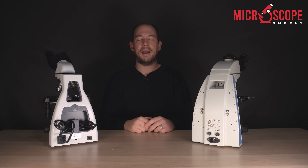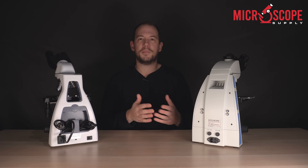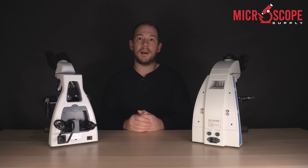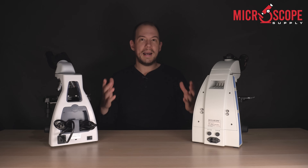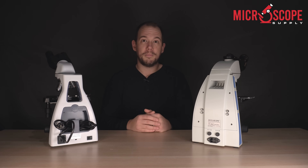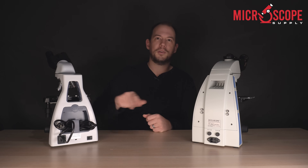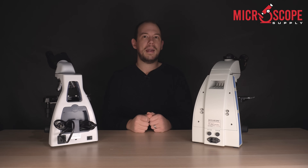And finally, number five — and this one may not be for everybody, but certainly if microscopes are being purchased for a classroom environment, a college or university, this is a big one: cord storage. I see it all the time — I go into a college or university and they've purchased microscopes without cord storage. What happens? The cords get wrapped around the head, wrapped around the objectives, sometimes too tight, and that can cause damage.